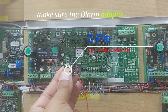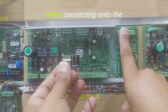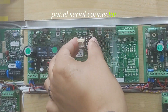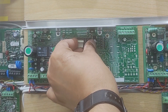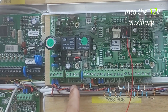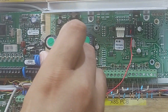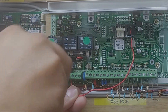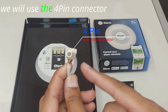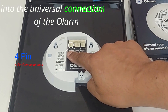Make sure the Olam adapter has the power cable on the right facing the panel outputs when connecting onto the panel serial connector. We will now wire the adapter power cable into the 12-volt auxiliary. We will use the 4-pin connector into the universal connection of the Olam.